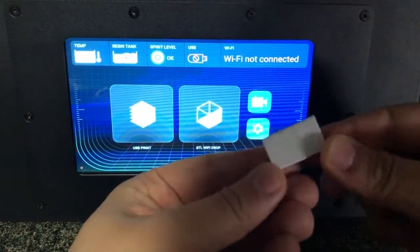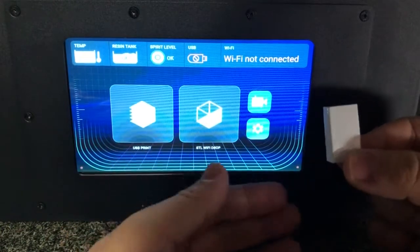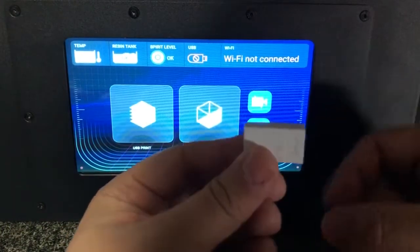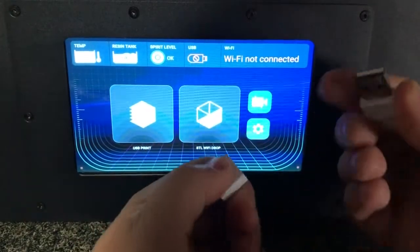Hello, we are going to guide you on how to update the firmware for the D8. Every printer has a Wi-Fi antenna, so invert this antenna.